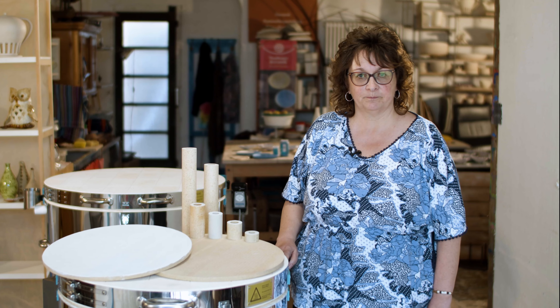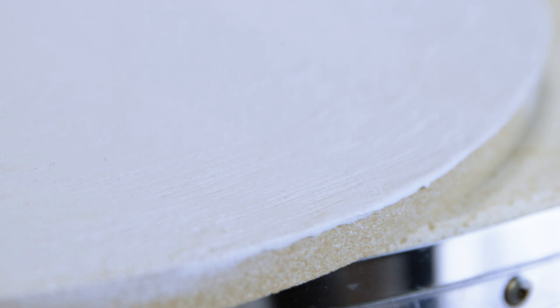Before use, please observe the processing instructions from the manufacturer or specialist retailer. It's best to apply the kiln wash with a wide brush or a foam roller, as is usually used for painting.